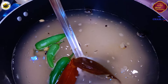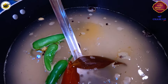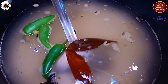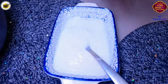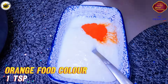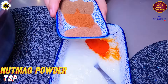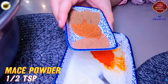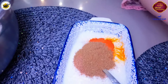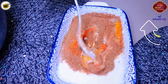I forgot to tell you — in the water we add half a teaspoon of biryani essence. I put half a cup of water and add 1 teaspoon of orange food color, which is yellow-orange. Jaiful powder is half teaspoon, javintri powder is half teaspoon. You can also see the reference link in the description box.